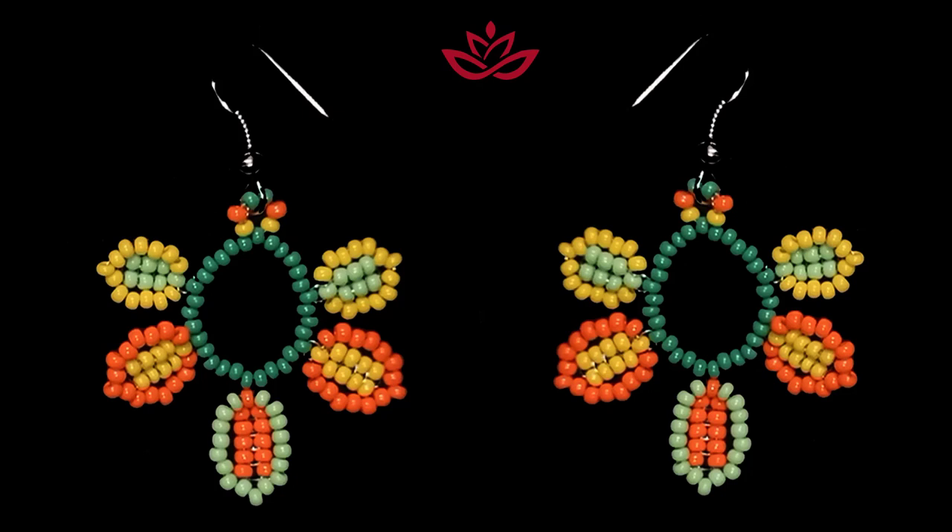Hey you guys, I'm Teddy from Bijuteo Beading and in today's tutorial I'm gonna be showing you how to make this beautiful Boho Autumn Leaves earrings. They're easy to make and I'm showing step by step so I'm sure by the end of this tutorial you're gonna be able to make them by yourself.